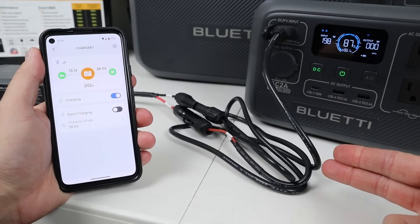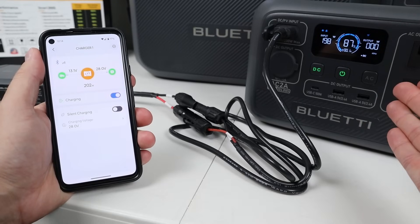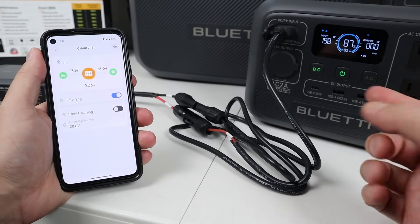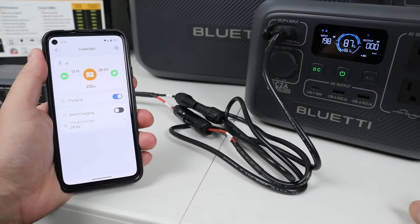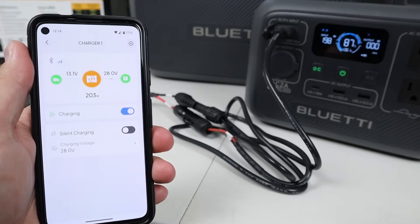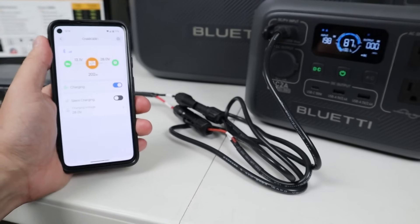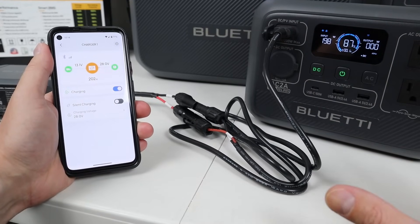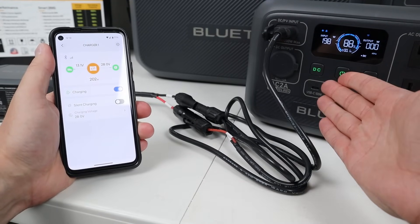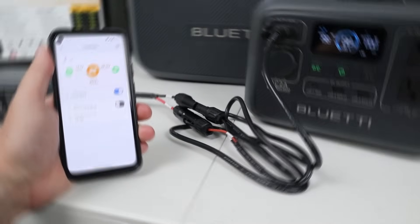Connecting to the power station is really easy. You use the included solar charging cable for the Bluetti power station — this one has an XT-60 port and MC4. It connects right up and plugs in. On the Smart App we are getting 28 volts output, which is the peak voltage of the AC-2A, so it is maxing this out. You can get 200 watts max and we're sitting at 198 watts — working perfectly for the AC-2A.